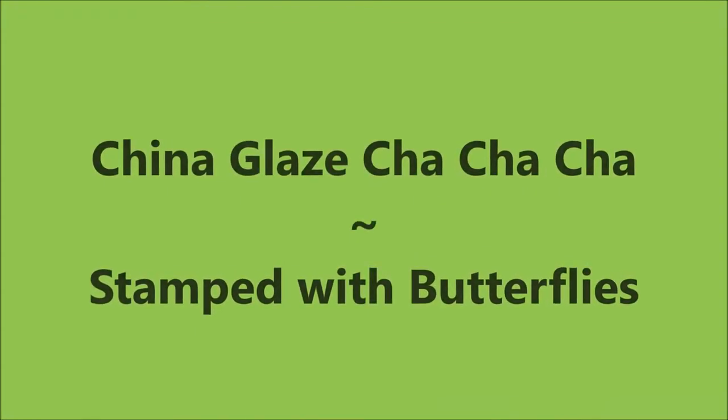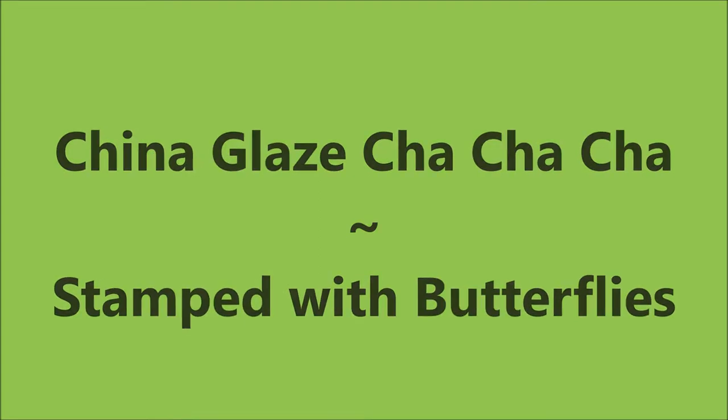Hello my friend and welcome to my channel. Today I've got China Glaze's Cha Cha Cha and I'm going to stamp some butterflies.